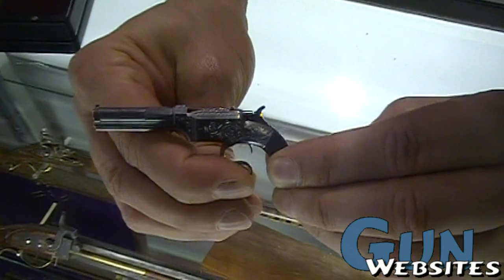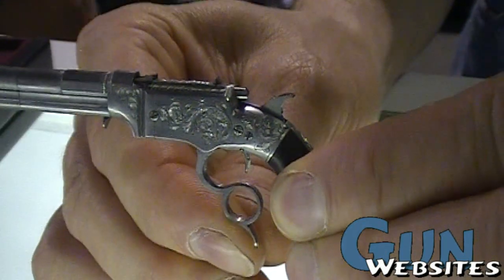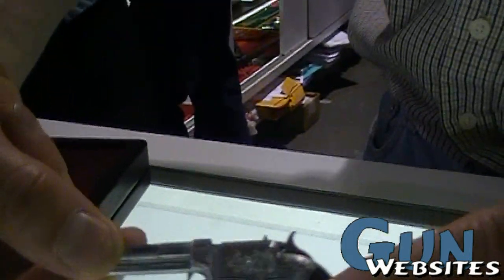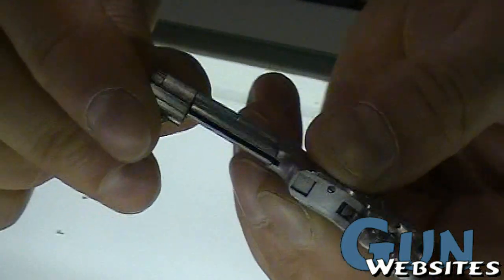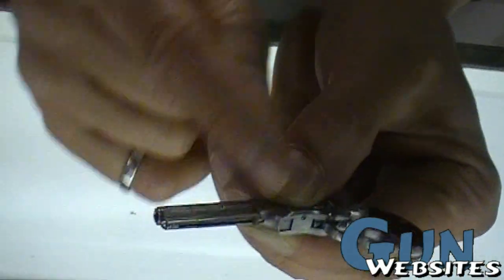I'll pull the lever — the hammer goes back and the elevator comes up. You push the lever forward, the elevator goes down. Pull the trigger. And in order to load it, you have a slide on the bottom that you slide forward, then rotate, and you load the cartridges into the magazine. When you turn the barrel, they get pushed forward.